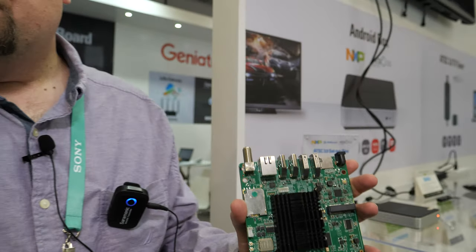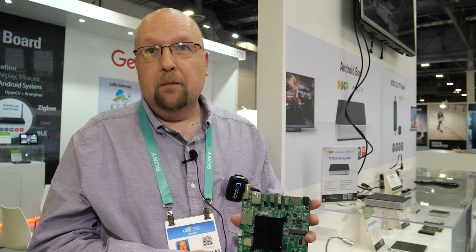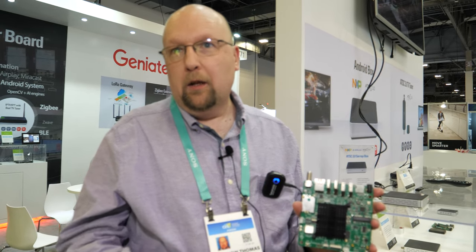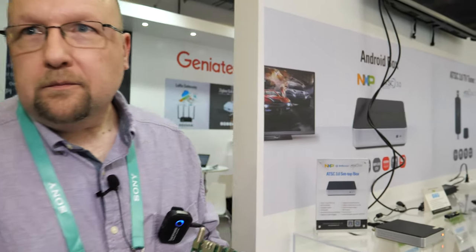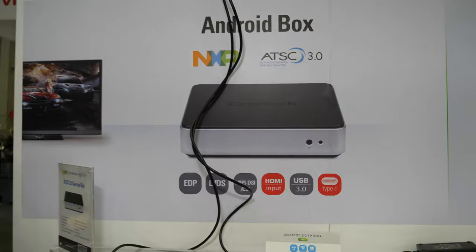ATSC 3.0 is a new standard for the U.S. It's an OFDM-based modulation that is scalable bitrate-wise, so it can support mobile applications as well as fixed home applications. It's the main over-the-air TV system for the U.S., Canada, and Korea as well.